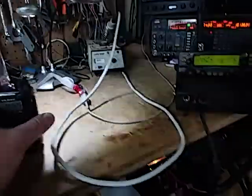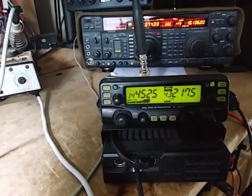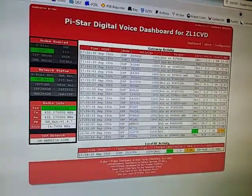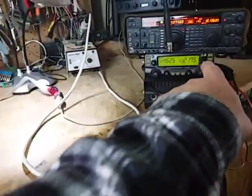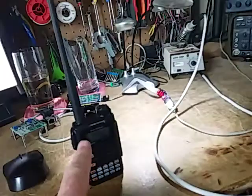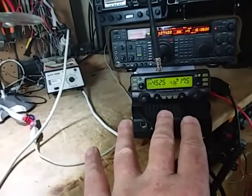We can see we're transmitting here, the IC2720 is retransmitting, and we can see its output signal is nice and strong there — but we're not getting into the hotspot at all. The same is true in reverse: from the hotspot into the 2720 and out of the two meter side to the handheld, it doesn't work.